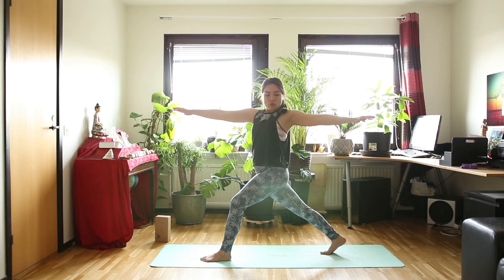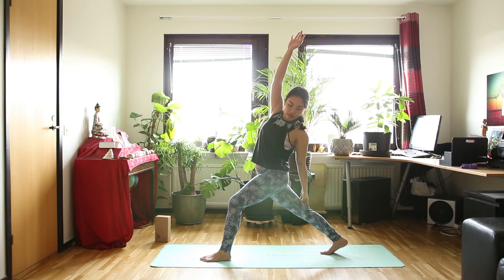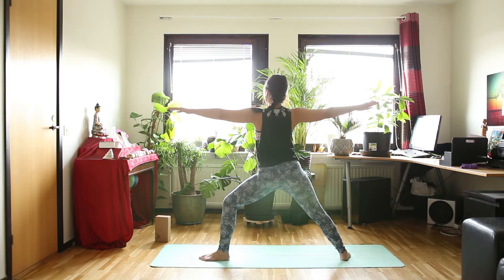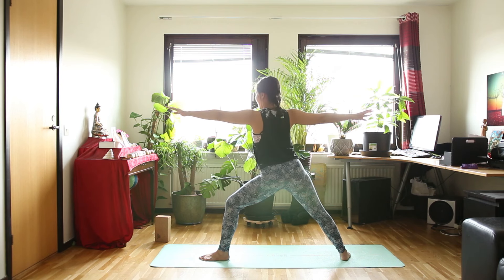Inhale here. And exhale, twisted and back bend — your back hand will be running along your back leg. Then inhale, in twisted lunge. And exhale, change the side that you're facing into warrior 2. Inhale in warrior 2. And exhale, reverse warrior. Inhale, warrior 2. And exhale, half moon. So you can find the block again or hold your fingertips down to the floor.